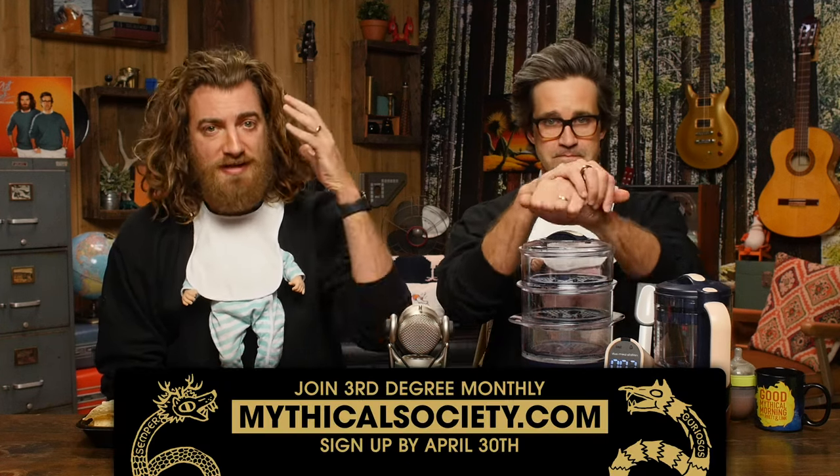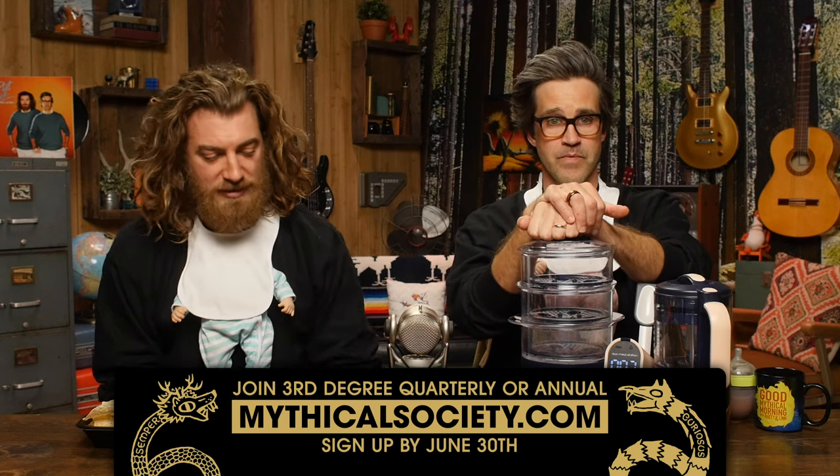Tomorrow is the last day to join Third Degree Monthly to get the Rhett and Link Sing Lionel vinyl. We recorded two incredible Lionel Richie songs and we can't wait for you to hear them. The record is only available in the Mythical Society. Visit mythicalsociety.com for details.